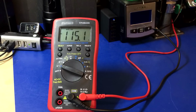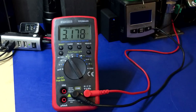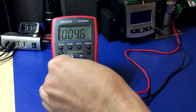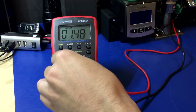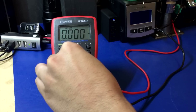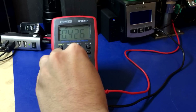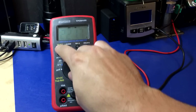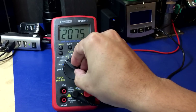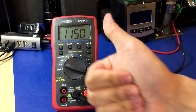Next up is the TechPower TP2844R, which is identical to the Digitech version of this multimeter. Here we go. Yep, survived — no problems whatsoever. Thumbs up.